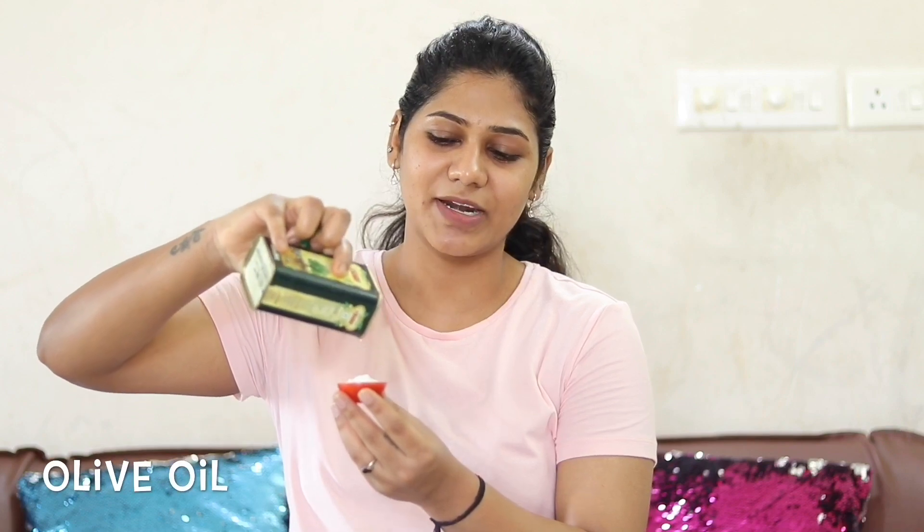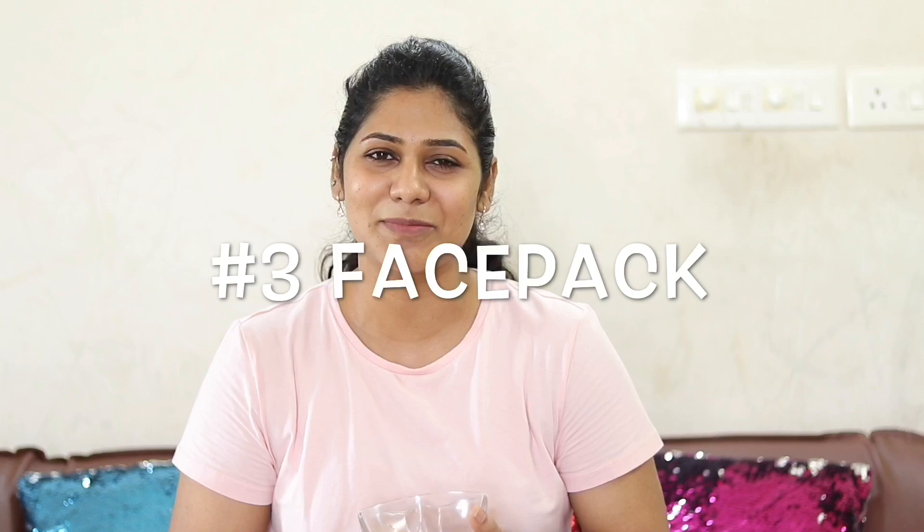I am going to take just a few drops — two or three drops. We are going to apply this scrub on our face. I am going to massage this scrub for 3 minutes. This is the final step of our face pack.